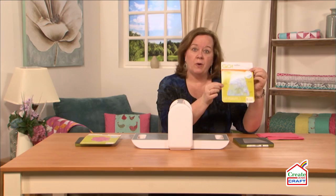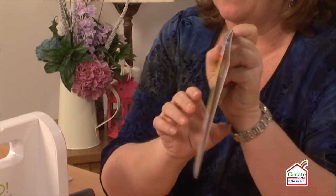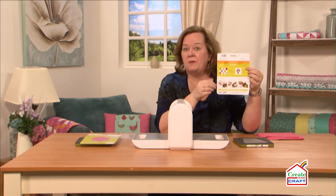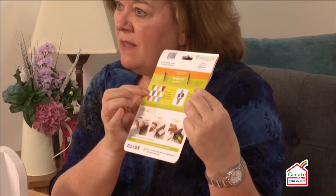Each one of our Go fabric cutting dies comes not only with a picture on the front so you can see what it looks like, but on the back there's a pattern to show you some examples to give you a little bit of inspiration of things that you might want to make with this. We're going to cut some tumbler dies today, and I'm going to show you how easy they work together.